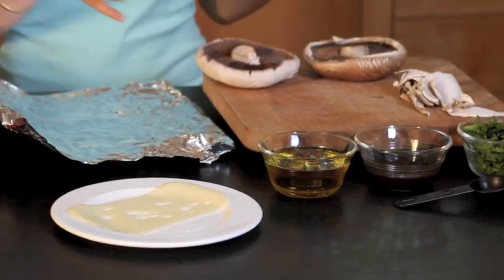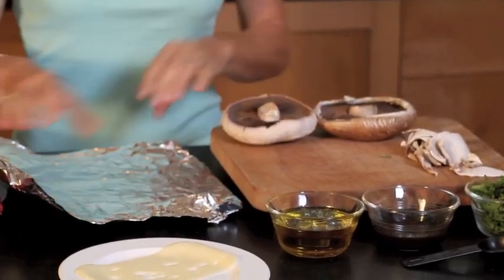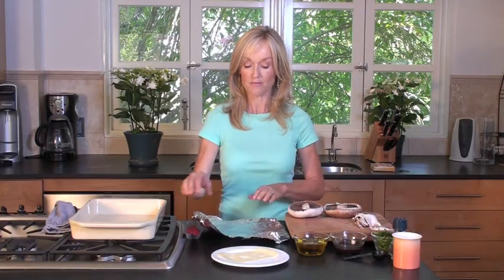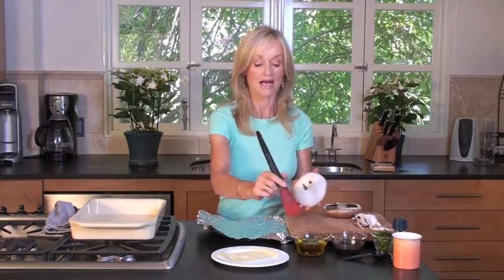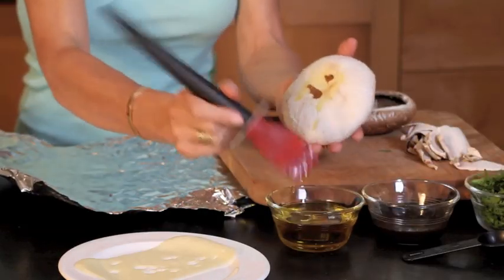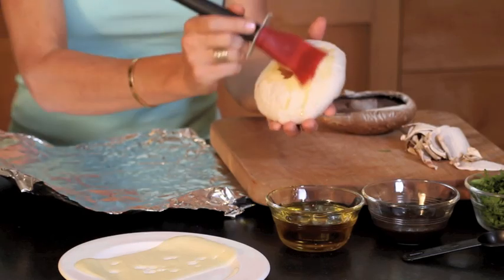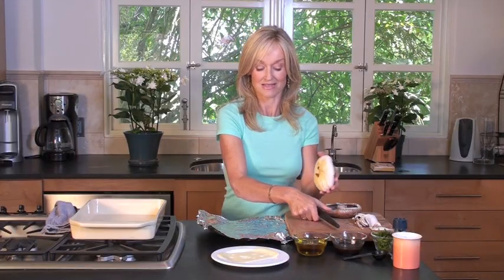Get as big ones as you can possibly find, and you're going to peel the mushrooms — just peel the skin off. Now you need a piece of foil, about a square foot, because you're going to be making a little packet. So the first thing I'm going to do is take my mushroom and brush the underside with a little olive oil, just really to stop it sticking to the foil. And then that is going to go in the center of the package.